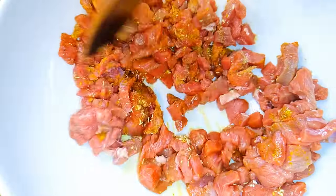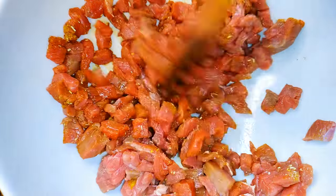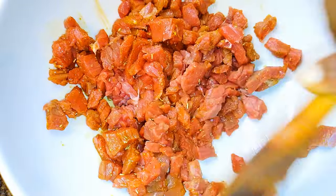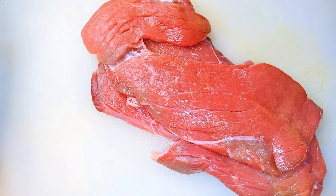Hello, welcome back to my channel! If you're new, you're welcome and I hope you stay. Today I'm bringing you my favorite beef fried rice. Without wasting time, let's just get started. I've got some fresh slices of beef here.